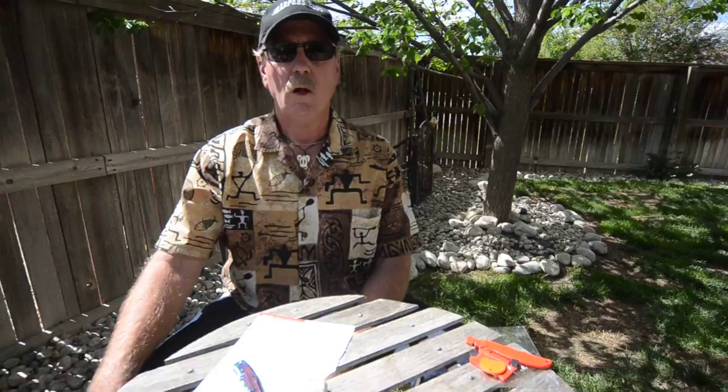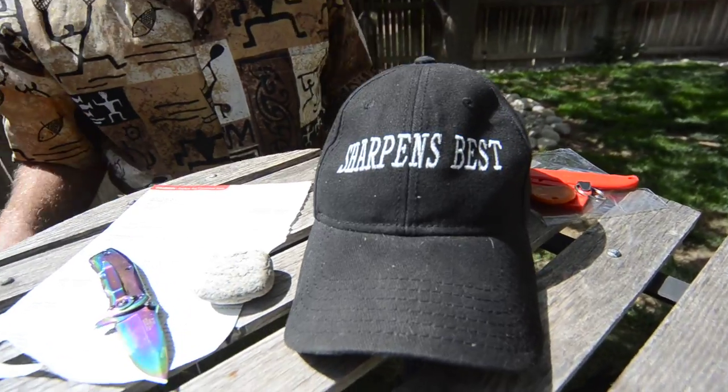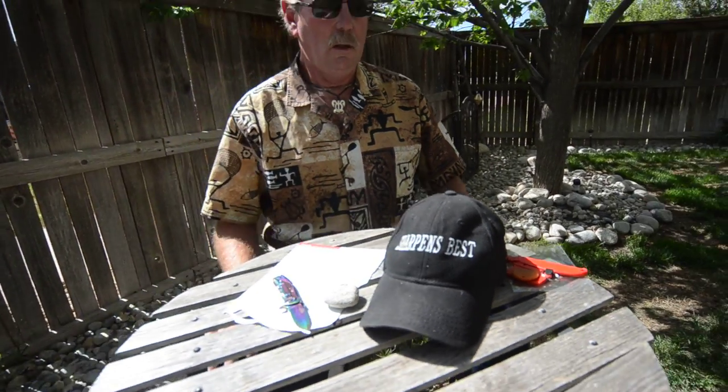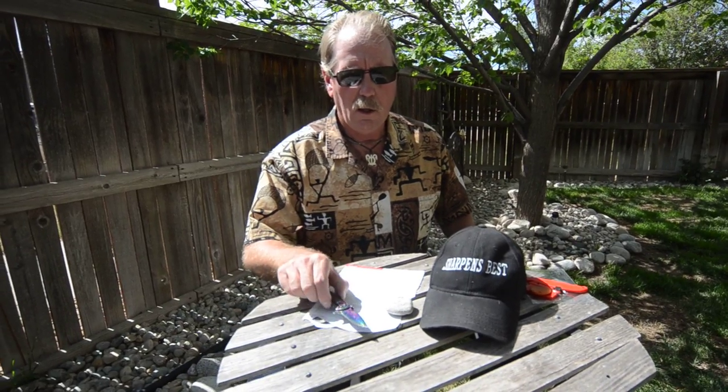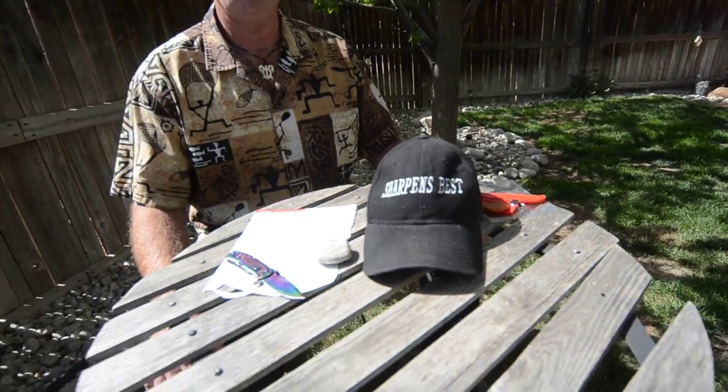It was a little while after we started our website that we actually got the hats. There are two of them — Chance has one and I have one. This is my hat. The auction starts at $19.95 — look at the link below, go to eBay, start your auction, and whoever bids the highest is going to get my hat.